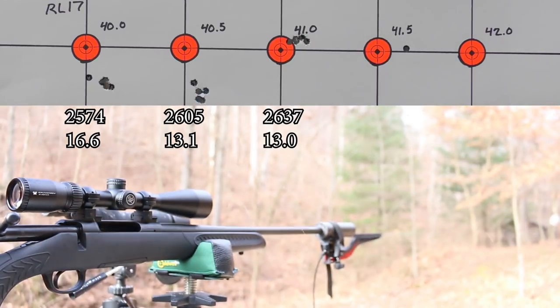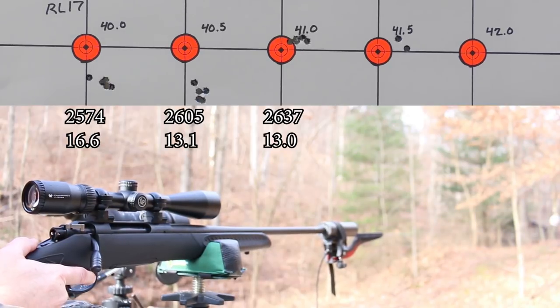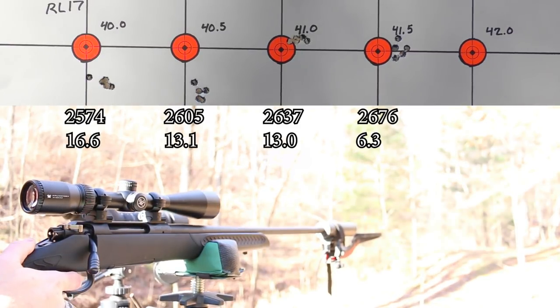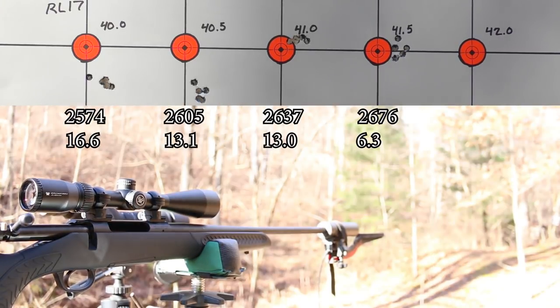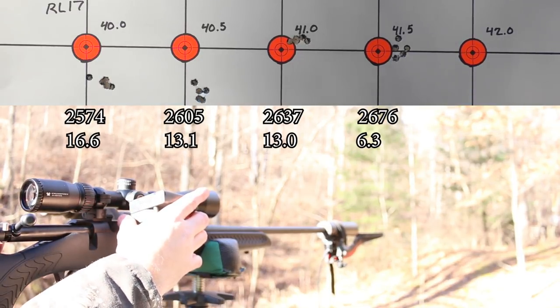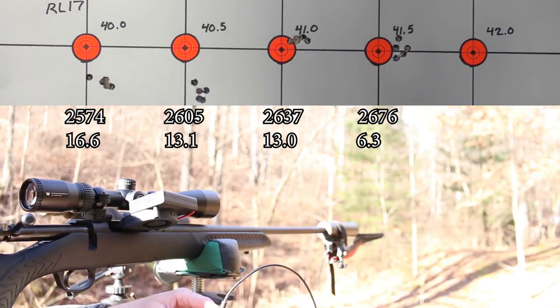Brass still looking fine, nothing to freak out about. We're up to 2676 fps. Standard deviation numbers are tightening up - we'll see if that's a trend. These last 10 shots I shot reasonably fast and started to get a little bit of mirage off of my suppressor, so I'm going to give this 10 minutes or so with the chamber chiller to cool down. For this last group with Reloader 17, let's just shoot them all through the same hole - that's my plan.